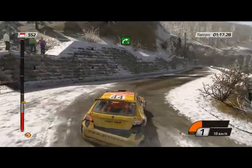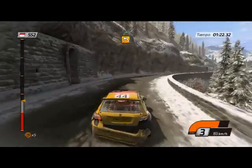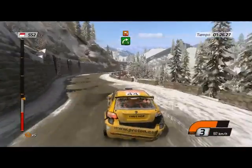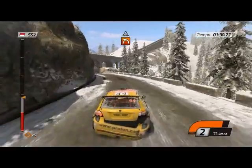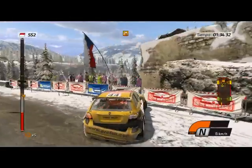Derecha 5, larga, abre. 3, izquierda 4, para derecha 5. Izquierda 2, bajo puente, muro por dentro, 60. Seguimos enteros.